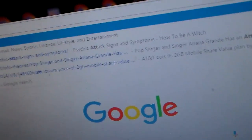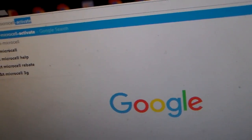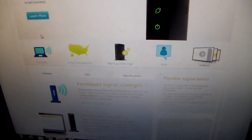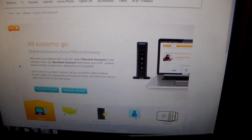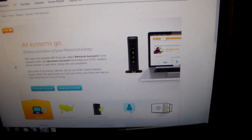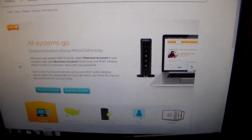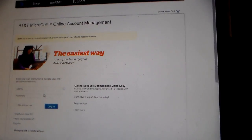You would go to att.com/microcell to activate. Once you go here, the instructions say that you'll need the serial number — the SN number — which is on the bottom of your MicroCell device itself. You will also need your AT&T wireless phone number, username or AT&T access ID, and your password. If you haven't set up an AT&T online wireless account, you'll need to do so. Let's go on to personal account and type in your username and password.